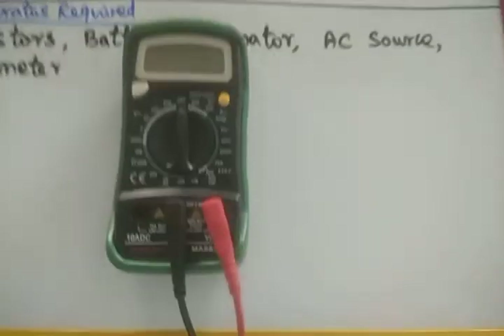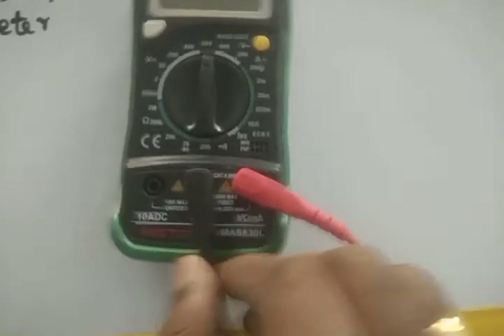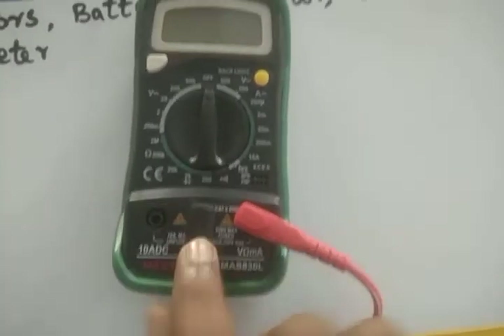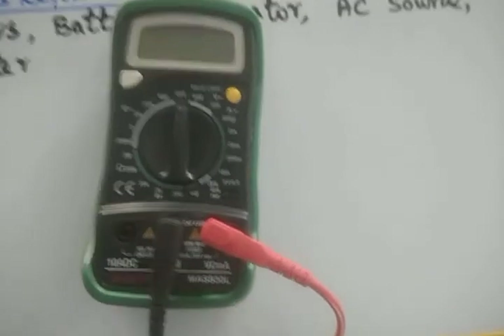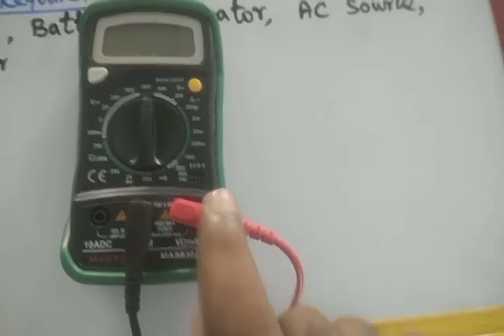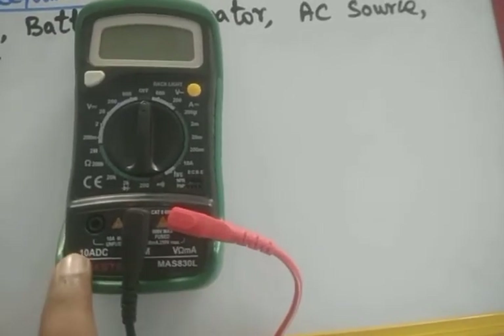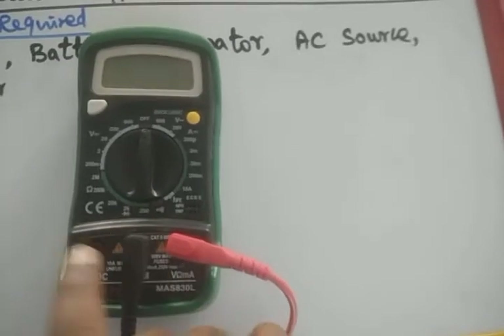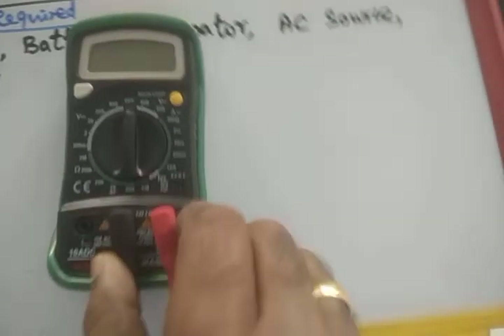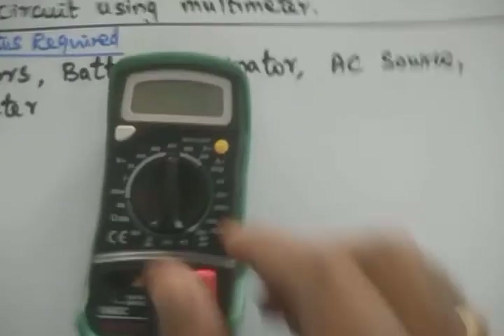This is a multimeter. In the multimeter, there is a knob given. The center one is the neutral — that is the negative, black color knob. To measure voltage and resistance, you have to connect the red color knob at this point. If you want to measure current, you have to connect this one. It is connected when you switch on the multimeter.